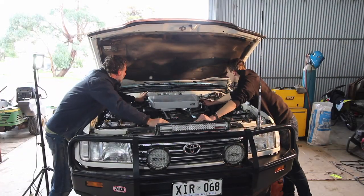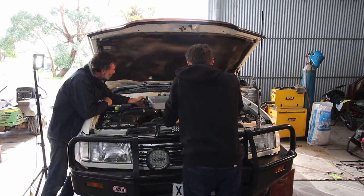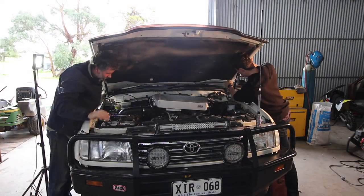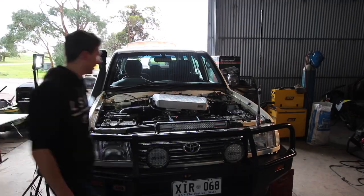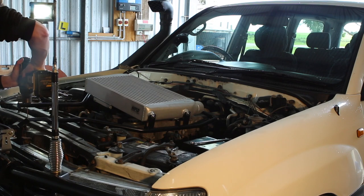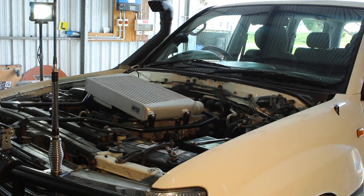At this point, you want to get the intercooler as central as you possibly can, because this is going to essentially determine where you put the scoop — or at least how evenly the scoop sits on your intercooler. So try and get this central for it to look nice and function properly. Then you can go ahead and mark out your four bolt holes. We decided now is a good time to take the bonnet off so we can get the drill in there and drill out those two back mounting holes.